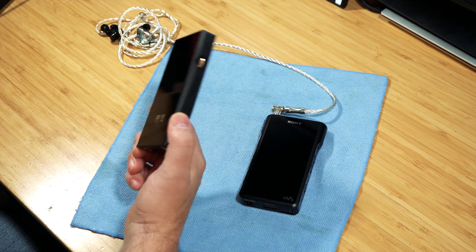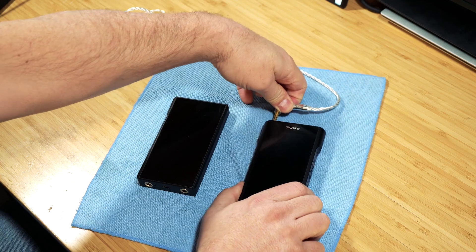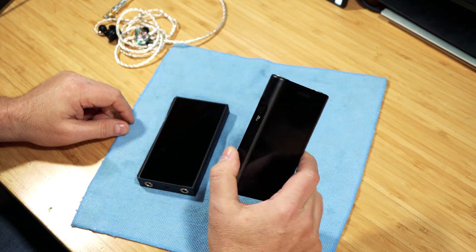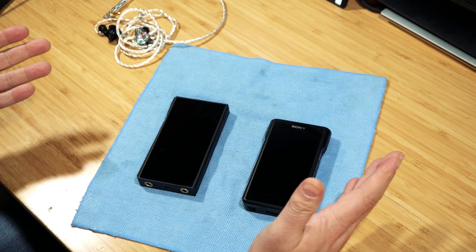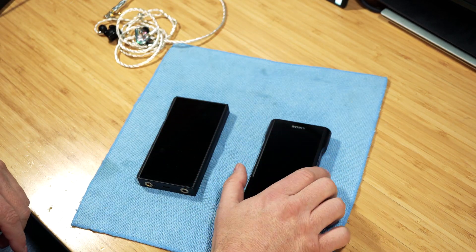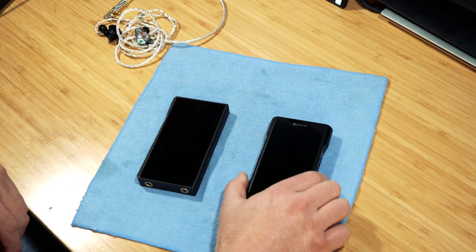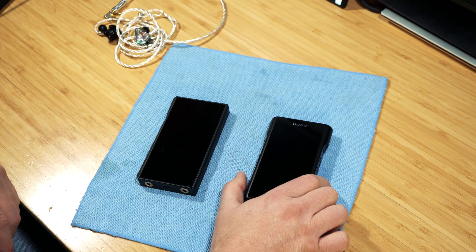This is the NW-WM1A, not the Z, which is the gold version. The gold version is something like three thousand dollars, which is just ridiculous to me, especially since every review I saw of the two together said they were so close it wasn't really a matter of which one was better — it was a matter of which sound signature you liked.